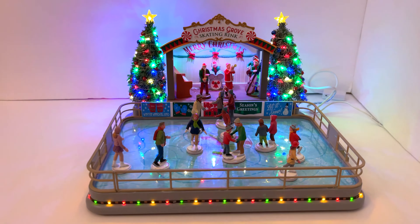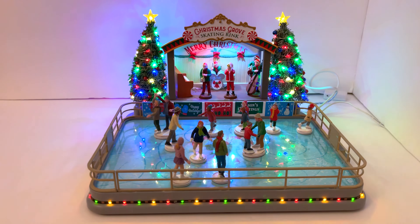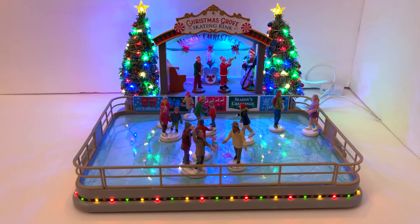The Christmas Grove Skating Rink is absolutely beautiful but a tough one to find. It is a Michaels exclusive, and with COVID shipping delays it took about three weeks to find one in a store — about an hour away. I have at least three or four Michaels in my area and none of them had it. I ended up finding one at a store that randomly happened to get it in a shipment and they held it for me, which was really awesome.